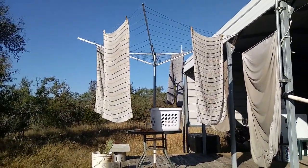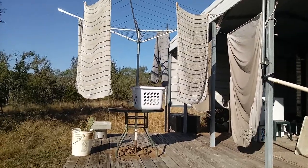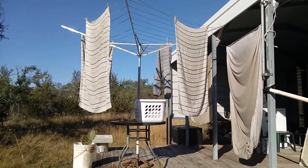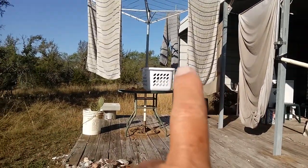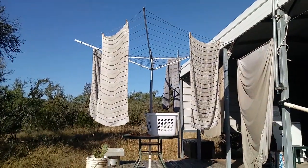Hi guys, this is Rusty78609. Just going to be a short video. One of the viewers wanted to know what it looked like when I did my laundry, because I used this windmill dryer. There's still stuff in that clothes hamper there that I haven't hung up, but I just remembered that I said I would do a video.